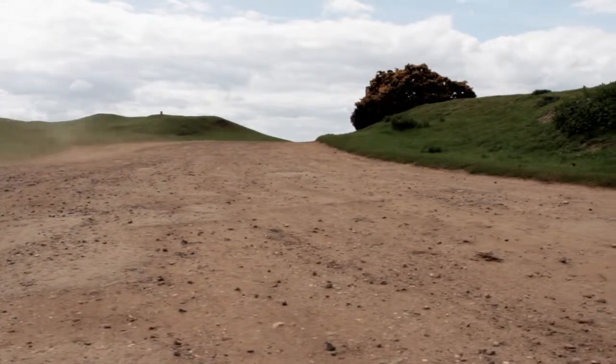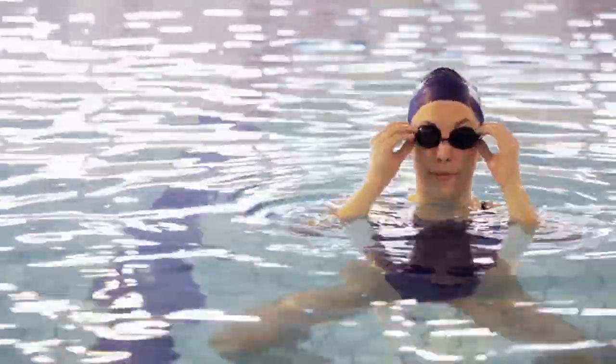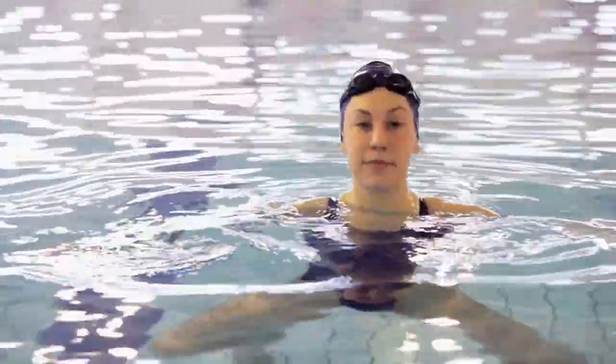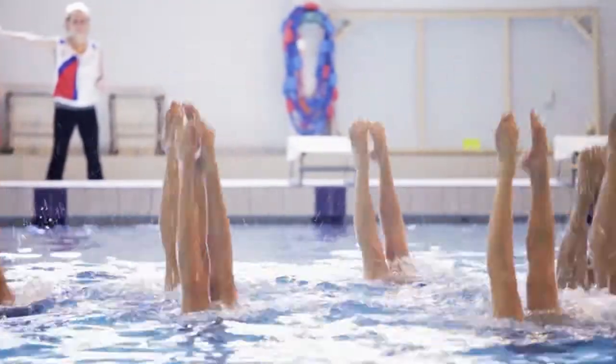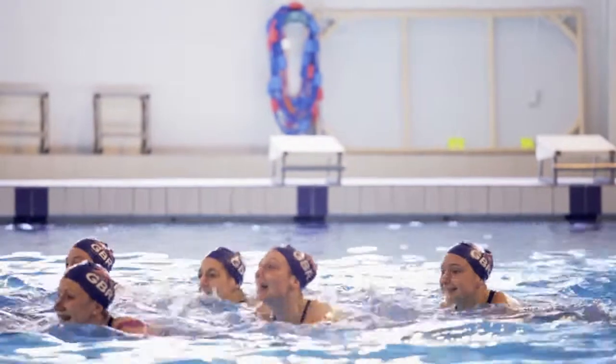From swimming you know how to use the water to propel yourself, but you have to learn completely different sculling techniques. When you're upside down there are loads of different things like support scull. I like to stay upright and you have to be able to use your legs — there's a technique called egg beater, which is basically like an egg whisk. If you can imagine your legs moving like an egg whisk, it's just completely different.